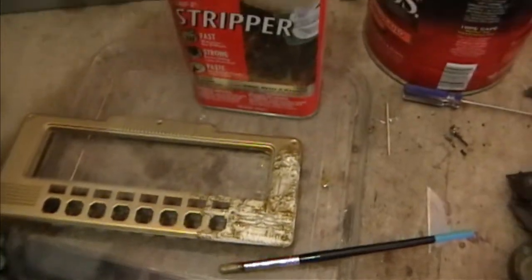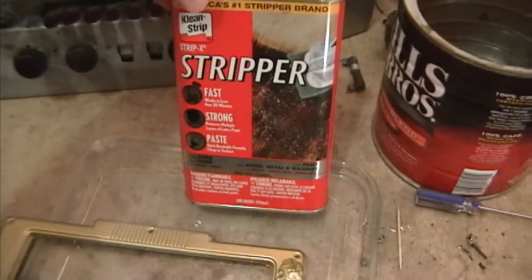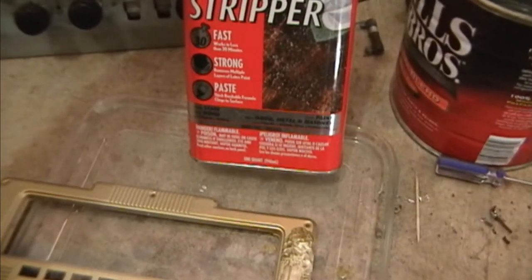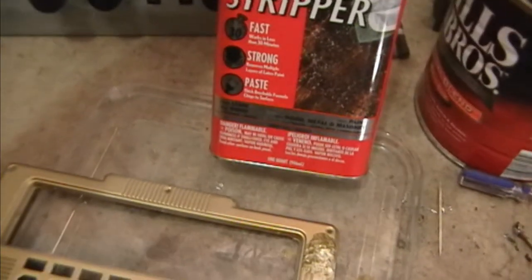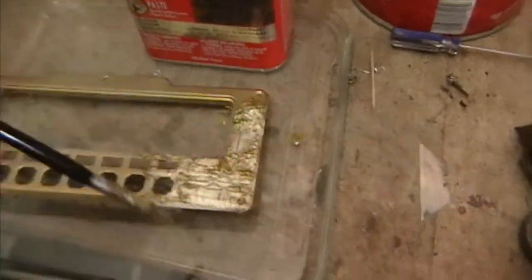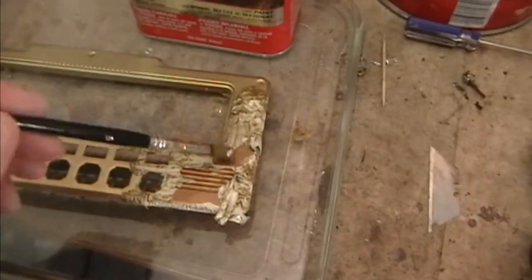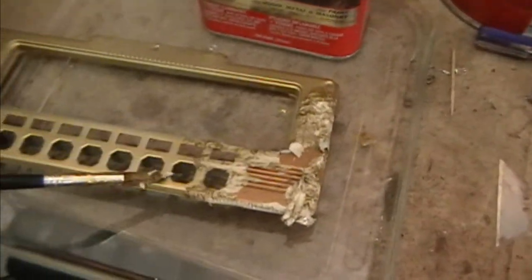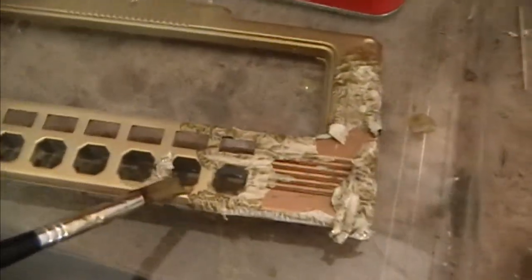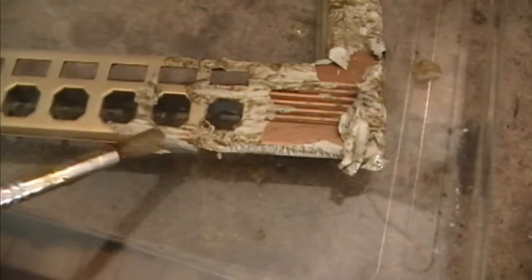So I'm stripping that off now using this Clean Strip Strip-X Stripper. It's a gel stripper that works really well on polyurethane and enamel-based paint, and stains and so on. Fairly potent stuff and it works fast — I just applied this less than five minutes ago and it eats through the metallic paint almost immediately, getting right down to the grayish primer underneath. Then that starts bubbling off a few minutes later, which gets us down to the underlying brass.